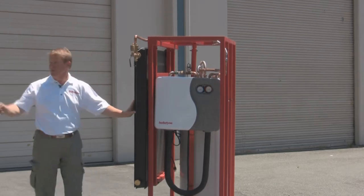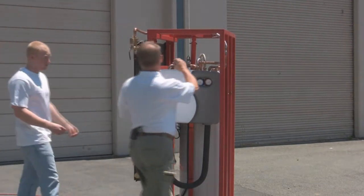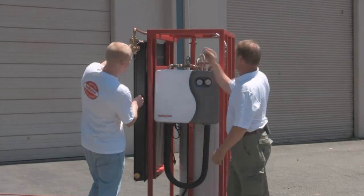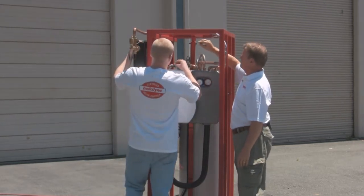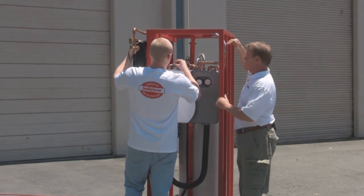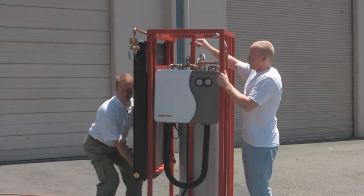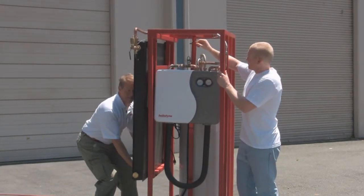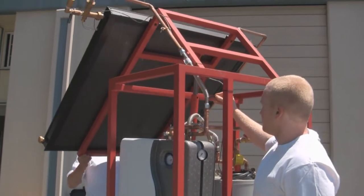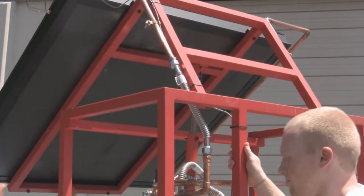My helper will move a pin that holds the collector at an angle. I'll lift the weight of the collector, my helper will pull the pin, I will then lift the collector to the proper angle, and he will put the pin back in to secure it.